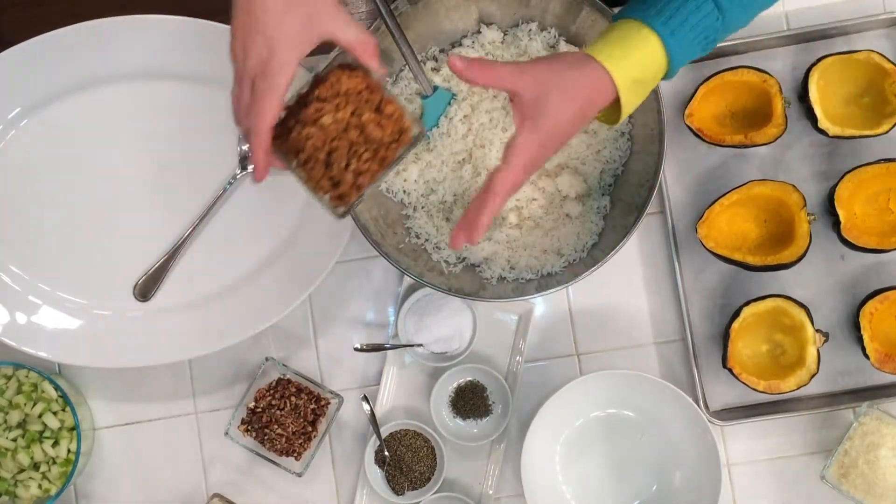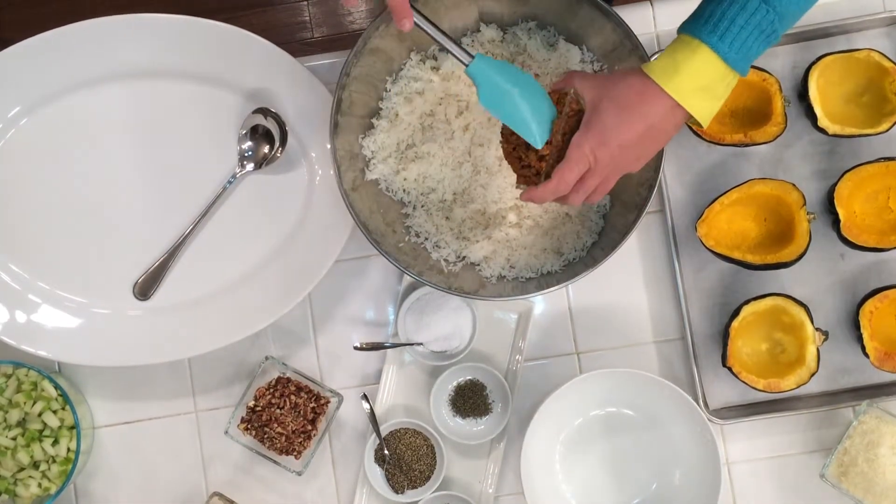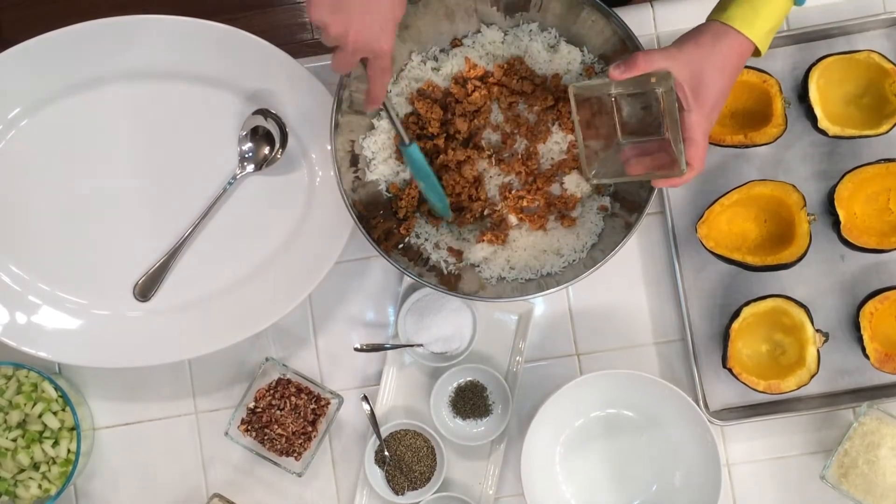Next thing we're going to add is one pound of browned cooked sausage. Just put that in the bowl with the rice.